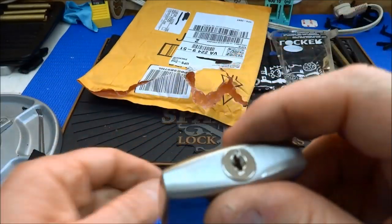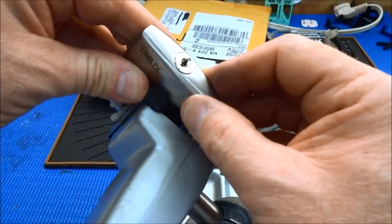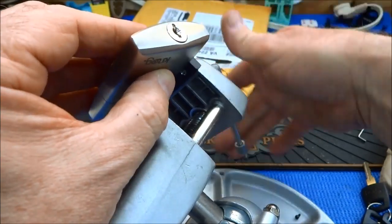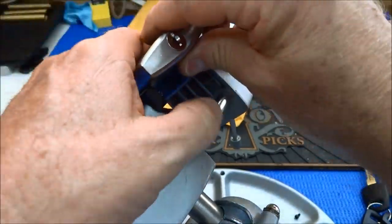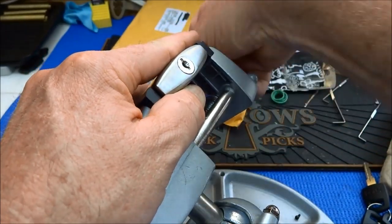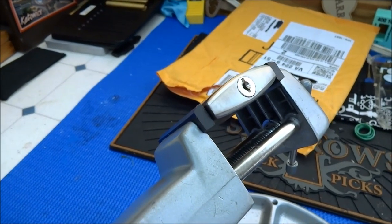Let's get into this thing and see if we can pick our way into it. I can't put it in this way because then I'll have to pick sideways, so I'm gonna open the vice up. There we go — see if we can't clamp it in like that to give you a little bit of view.